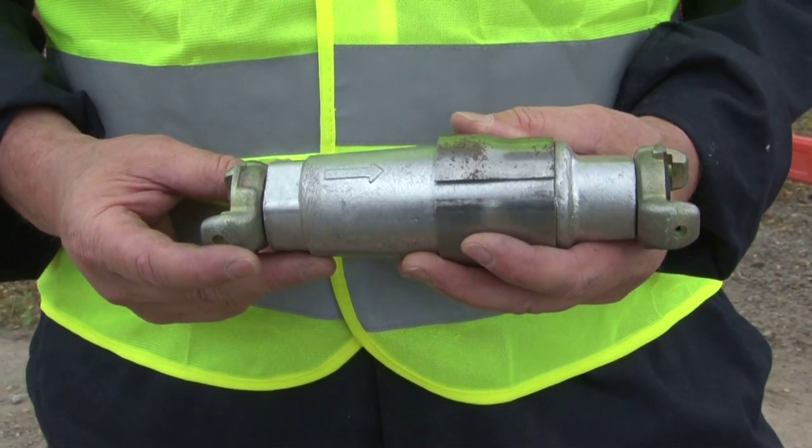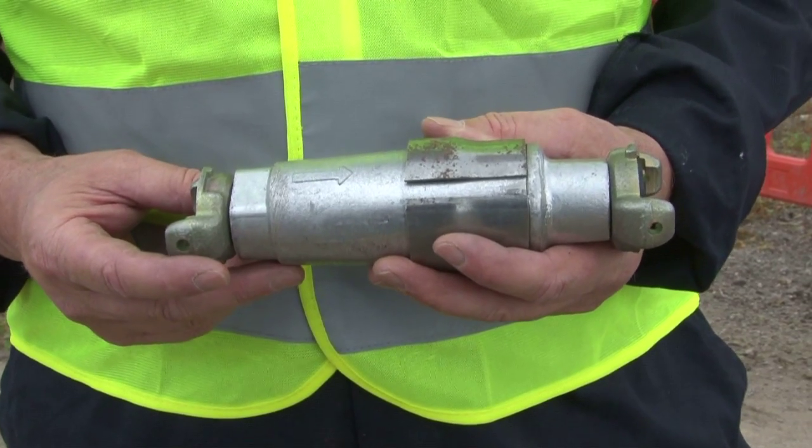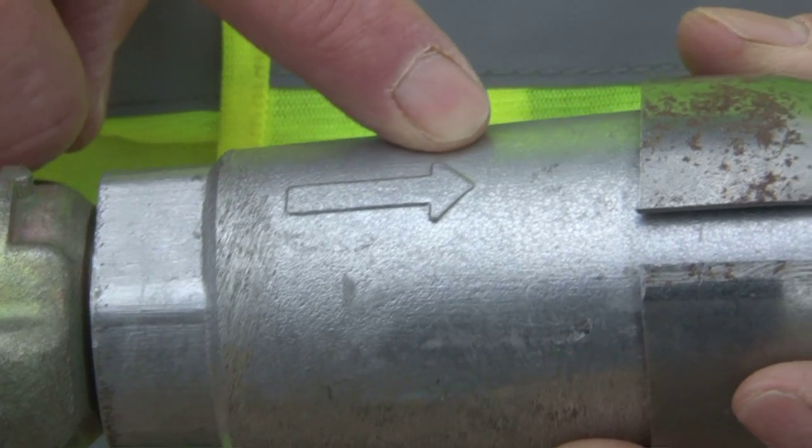This is an Atlas Copco water separator, known as a VAM01 or a mini VAM. It's fitted into the airline with the airflow in the direction of the arrow embossed on the surface.